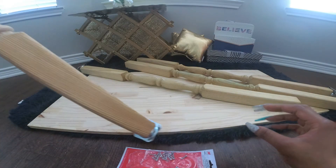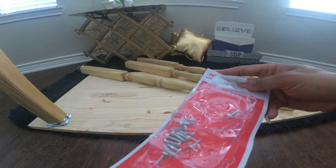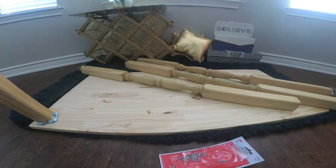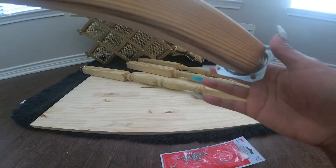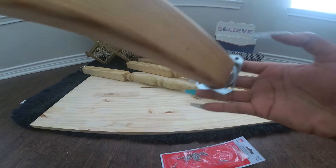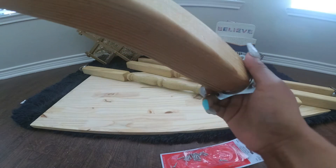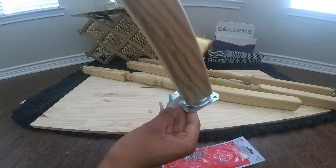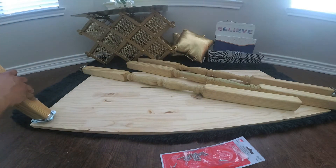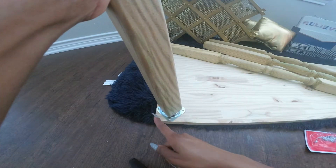Now we're going to turn the spindles over and screw them onto the pine with the screws that came with the plates. Screw everything down. If you look closely, you will see that one side is smaller than the other side. We're going to be placing the smaller side towards the edge of the pine, so it will be like this — this is the smaller side.